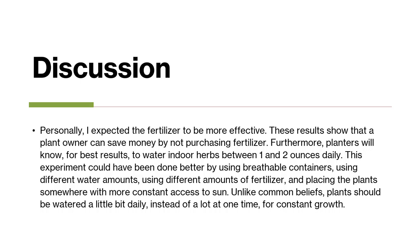Personally, I expected the fertilizer to be more effective. These results show that a plant owner can save money by not purchasing any fertilizer. Furthermore, planters will know that for best results, they should water indoor herbs between 1 and 2 ounces daily. This experiment could have been done better by using more breathable containers, using different water amounts, using different amounts of fertilizer, and placing the plants somewhere with constant access to sun.